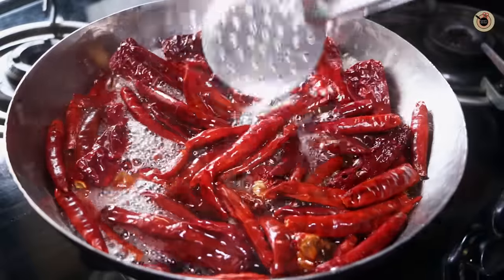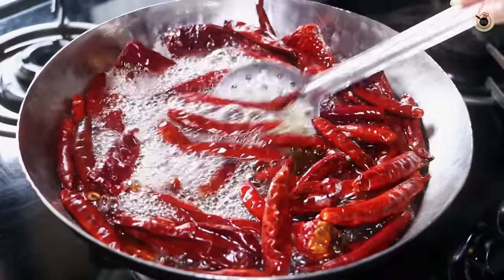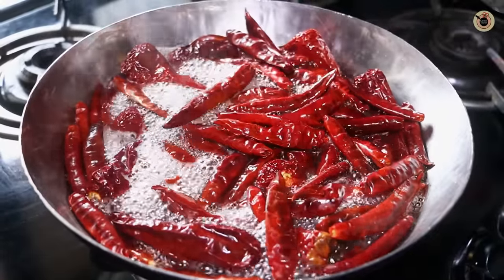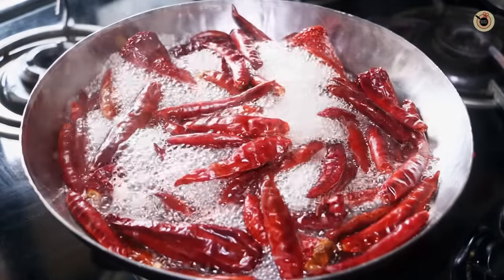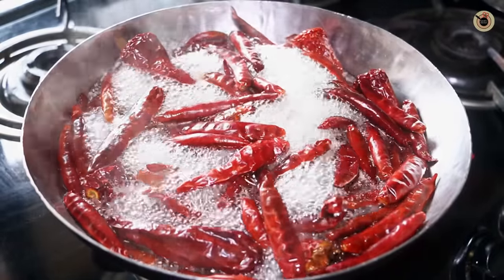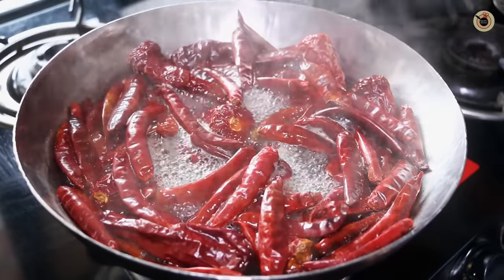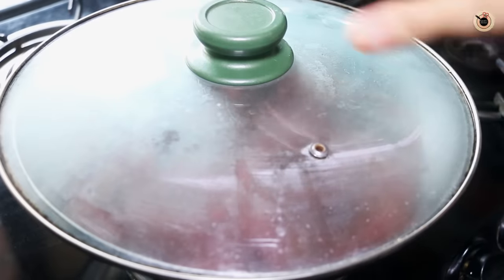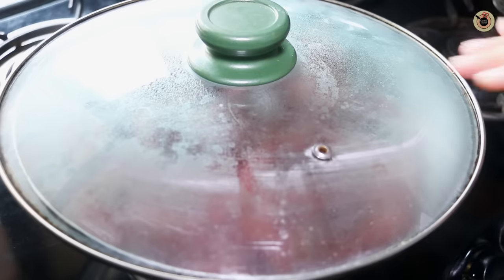I'm going to boil these along with the same water for about 4 to 5 minutes, or until they become slightly tender. Keep pressing them with the help of a spoon or spatula so that they remain soaked and boiled nicely. Now you can see it has come to a good boil and all the chillies have boiled nicely. I'm going to put the flame on low to medium, cover with the lid, and let it cook further for about 5 to 7 minutes over low flame.